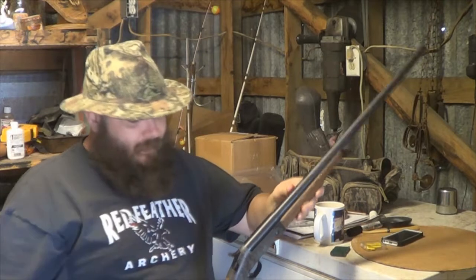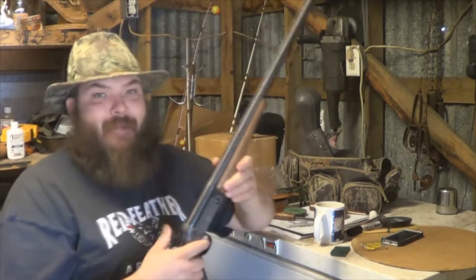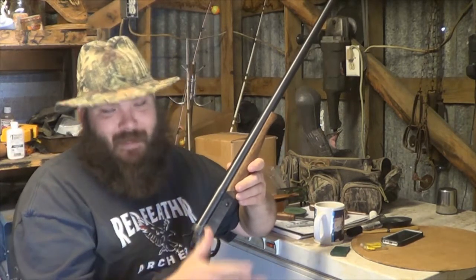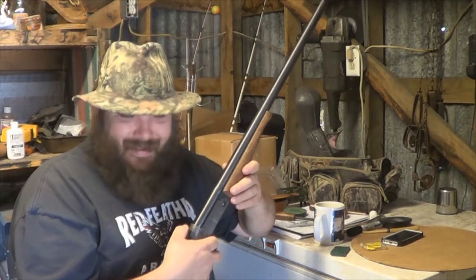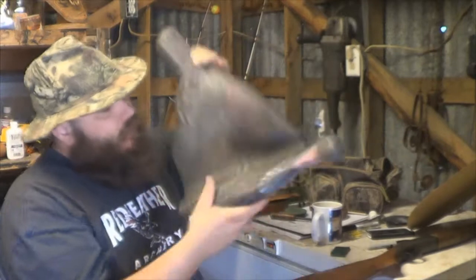I've had this gun for a while. The walnut matches my Hammer Time custom call, so yeah, I'm going to try this out. I found some shells — I'm going to buy some new shells, but I did find some shells digging around in the old ammo box. I think they're paper — they're old, real old.